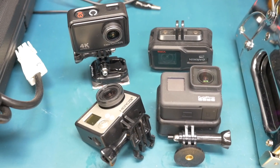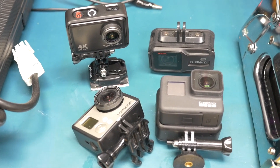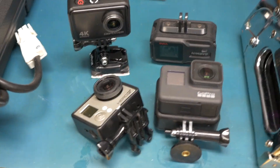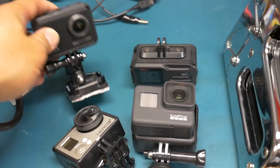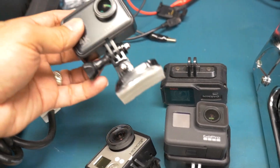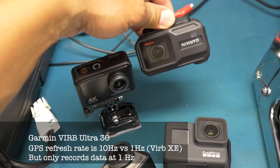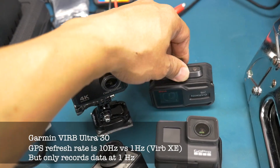I also have some various GoPro and GoPro-like cameras. Starting with this Hero 3 Black that I've had for a while, a GoPro 7 that I recently got, a generic from Amazon — these are very inexpensive and work well for the money, like only 40 bucks. And the older Garmin VIRB XE, which I've upgraded to the newer version, the Ultra 30 that you've seen.